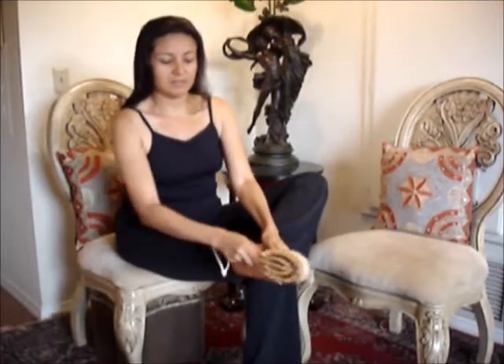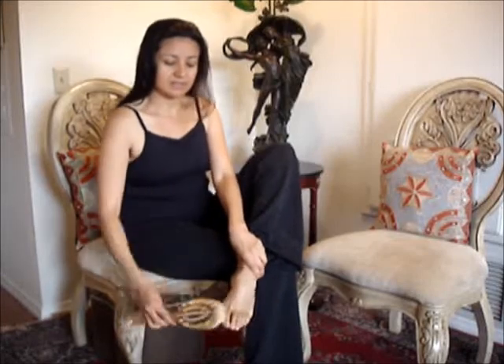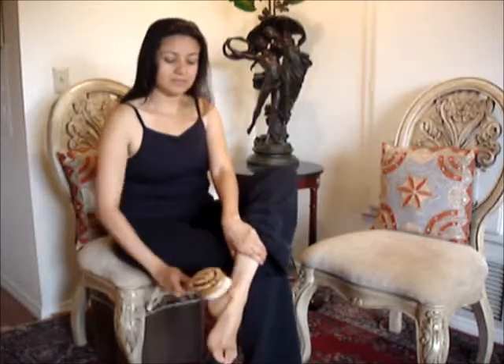Moving down to the feet, you want to do the bottom of your feet — several times across the entire surface of the foot. You want to do the toes straight across, then cover the entire surface area of the foot.